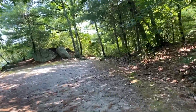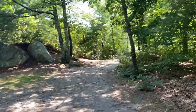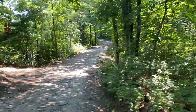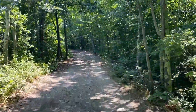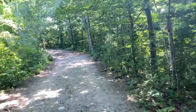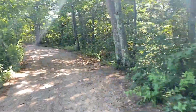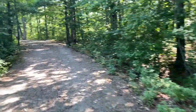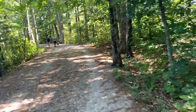Oh crap, I forgot about this little hill. Not doing it with one hand. Well, maybe. Alright, I can do this. I guess that wasn't too bad. Did I mention I should get a GoPro? The iPhone 11 Pro stabilization is amazing. I just need something that'll hold it so I don't have to ride one-handed.